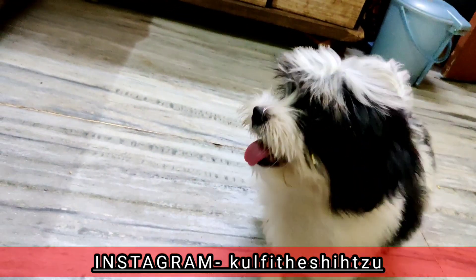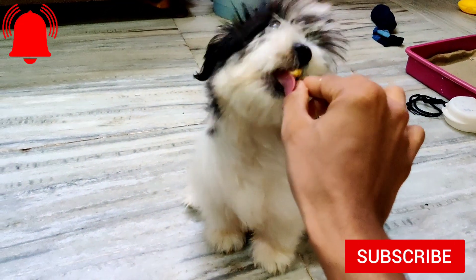I hope you guys liked the video. If you liked it, please share the video and subscribe to our channel. Yes, very good!